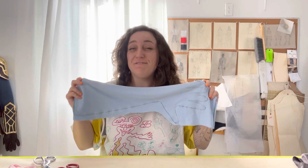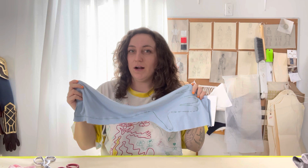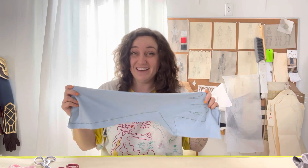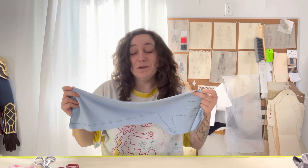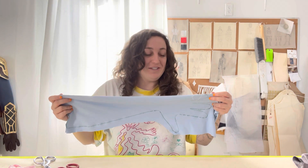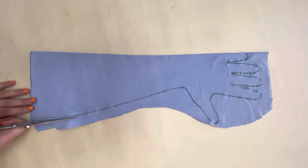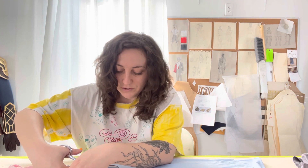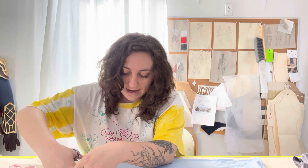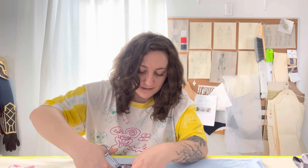Now that the stitching is all done it's finally time to trim that excess away. We are going to get as close to the seam as possible without cutting the thread. Since it's a zigzag, remember to be careful. I'm getting about an eighth of an inch away from the seam, but you don't have to measure this distance — just eyeball it.